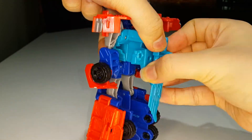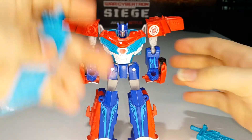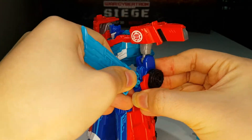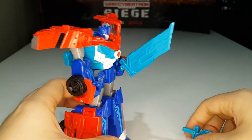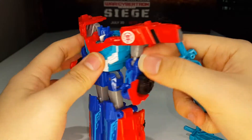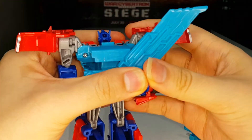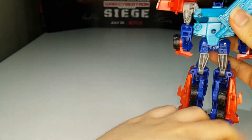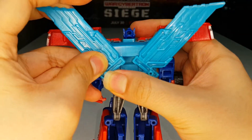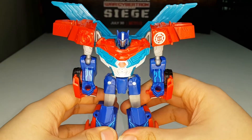One thing you can do with the wing weapons — you can actually plug them into his hands and give him swords, which is cool. But personally I prefer plugging them to the back to give him wings, just like his Beast Hunters counterpart.